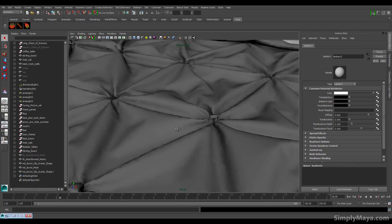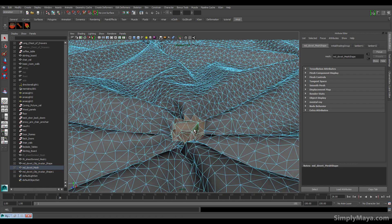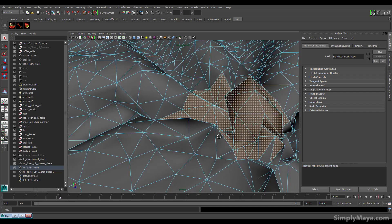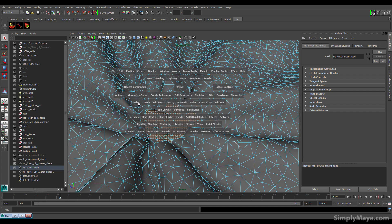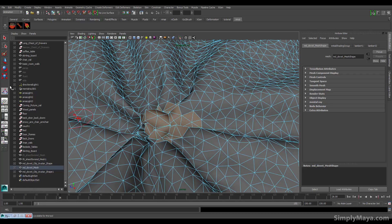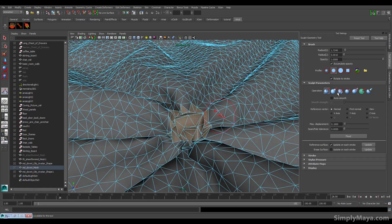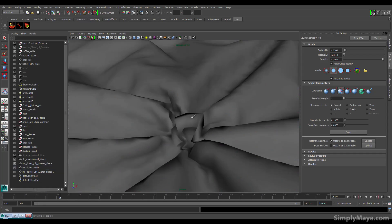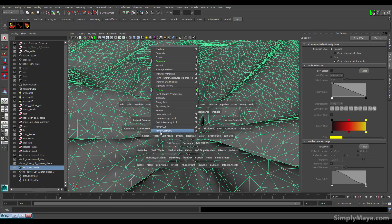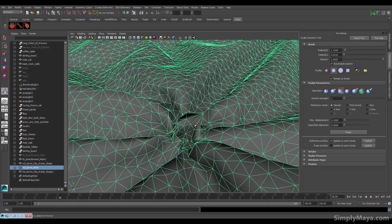We've got these nubs that stick up — if I grab some faces that make one up and focus the camera, you can see it's a nasty sticky-up bit. We'll use the Sculpt Geometry tool to smooth that back down. Make sure you're on Object Selection, then go to Mesh > Sculpt Geometry Tool. Smoothing it down is the way to go — just smooth it, smooth it, smooth it — so it's not sticking up at us in the render.